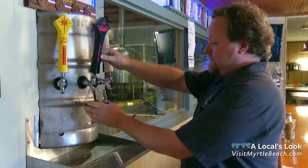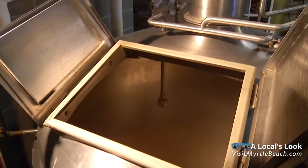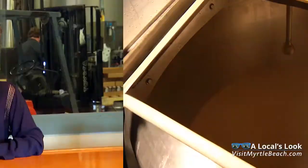From boiling to fermenting to packaging, every Tuesday and Thursday visitors can tour the brewery and learn exactly what happens behind the scenes. While educational, the tour is also delicious and always ends with a tasting of what's on tap.